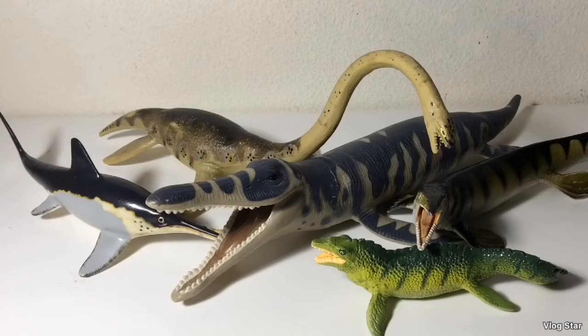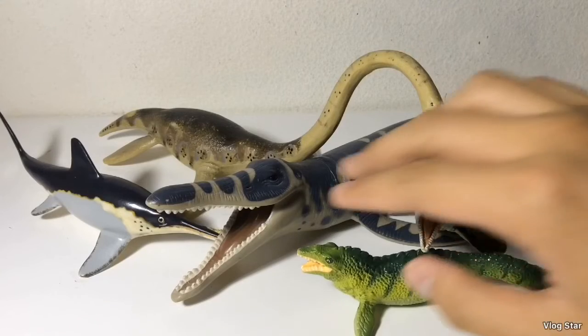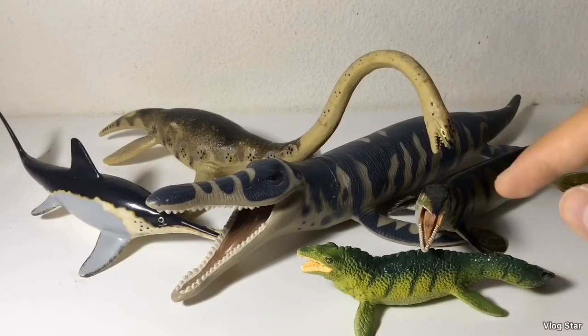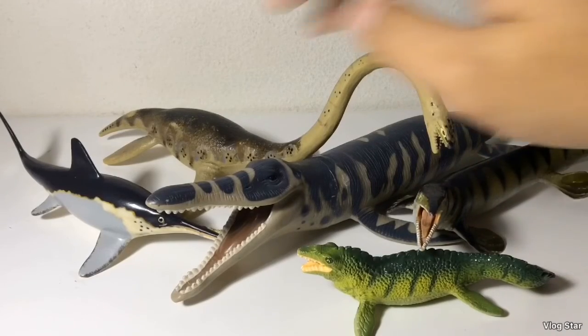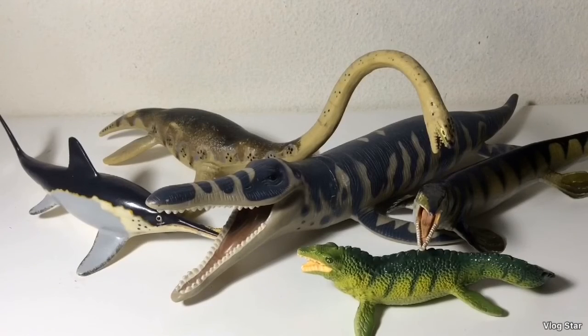There you have it subscribers — this is my review on the marine reptiles from the Carnegie Collection by Safari Ltd. If I had to give each figure a rating: the Elasmosaurus would be a 7 out of 10, the Mosasaurus an 8 out of 10, the Kronosaurus a 5 or 6 out of 10, the Tylosaurus a 9 out of 10, and the Ichthyosaurus a 9 out of 10 as well. I hope you guys enjoyed this video — if you liked it, leave a comment, like, subscribe, and I'll see you in the next review.